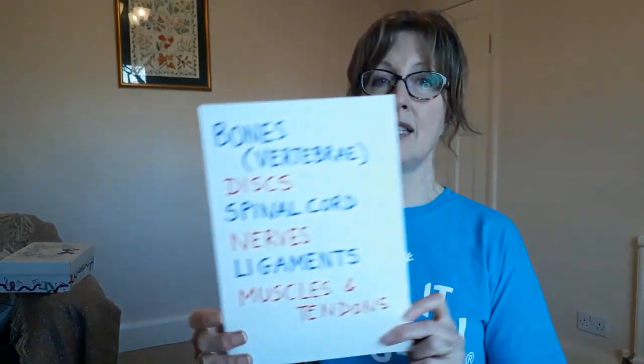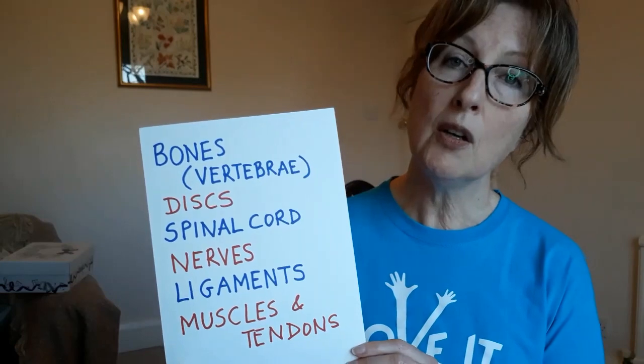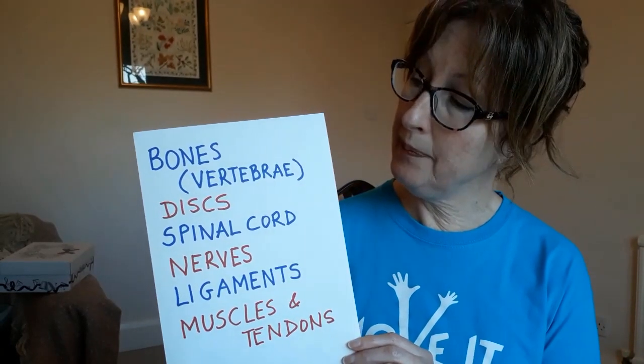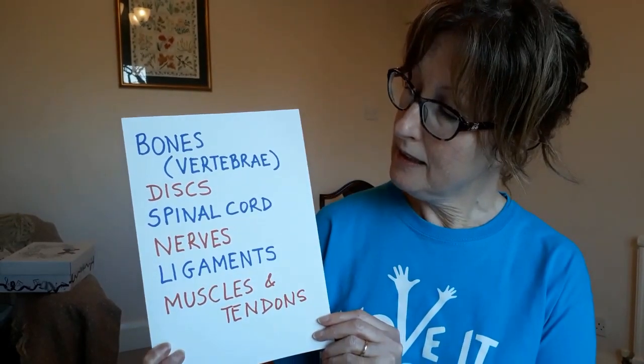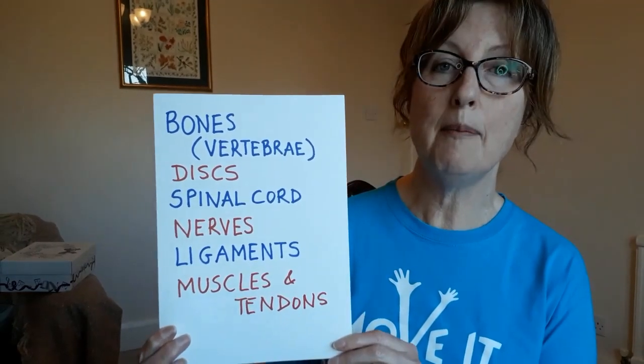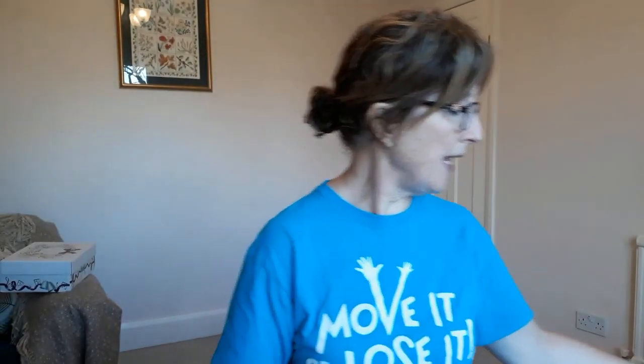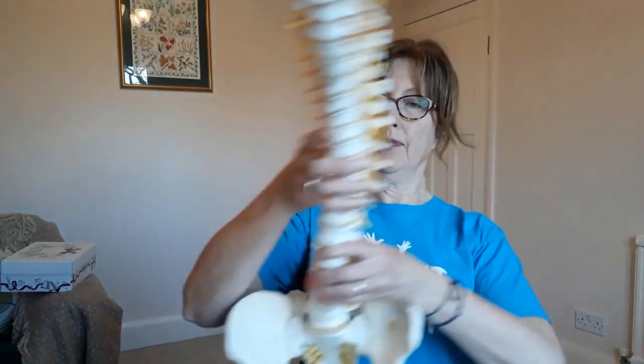Our spines provide the main support for our bodies. They allow us to move and protect our spinal cords. All of these structures make up the spine: we have bones called vertebrae, discs, the spinal cord and nerves, ligaments, muscles and tendons. But for you to be able to picture that I have a model of the spine to show you.